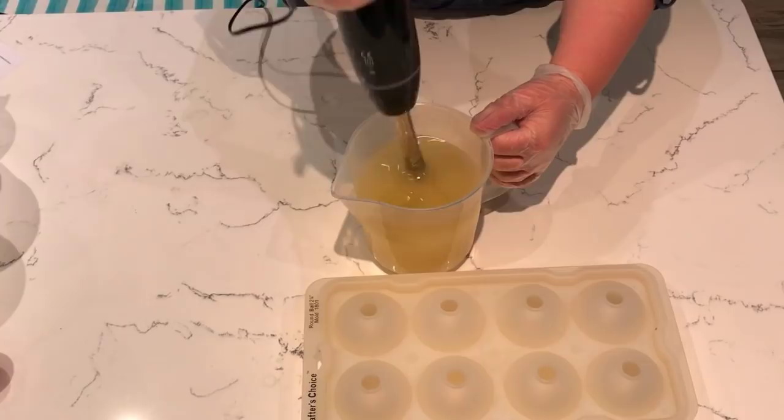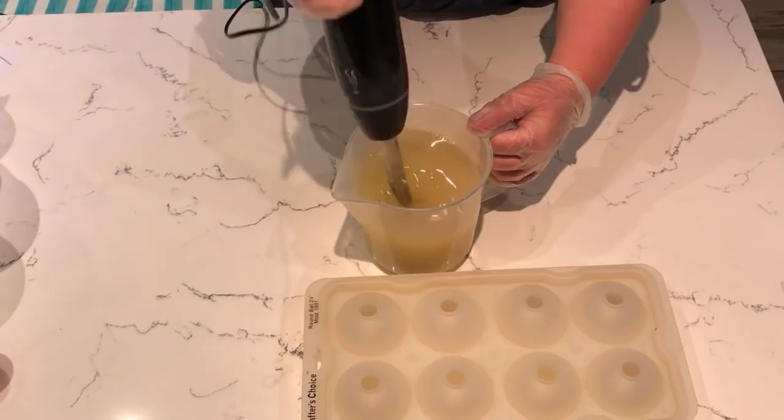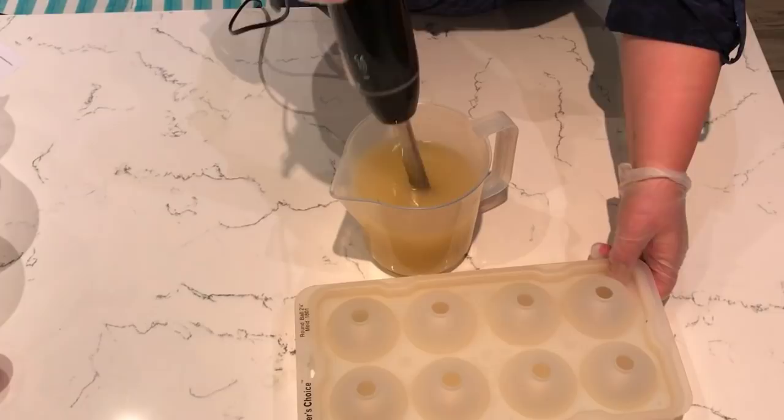I'm going to give that a good mixing and just give it a buzz. I don't want this to be too thick so I'm not taking it to a thicker trace — I want it quite a light trace because I want to do a little bit of a design in here as well. I'm using these lovely sphere molds from Crafters Choice. I'm sure you can get other similar ones which are often used for making ice cubes, so you can get these on eBay and Amazon and many other stores as well.